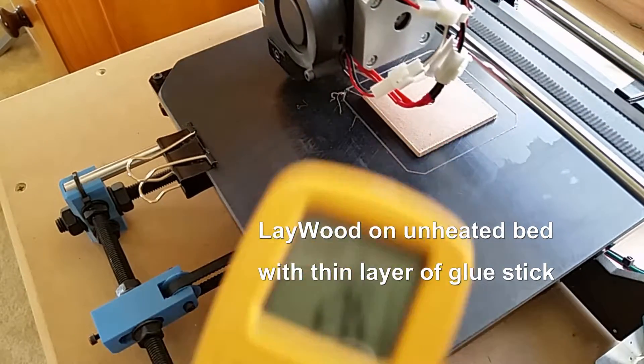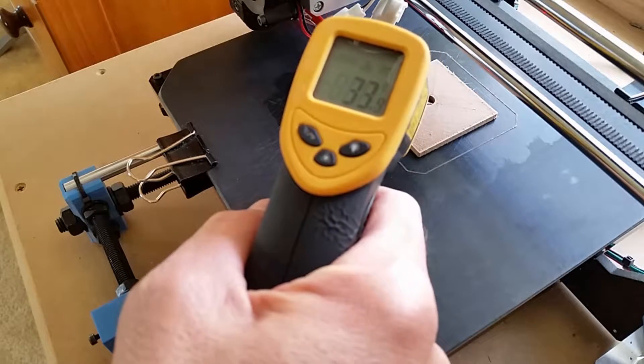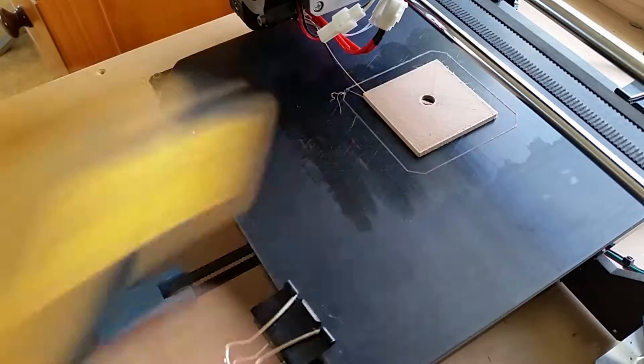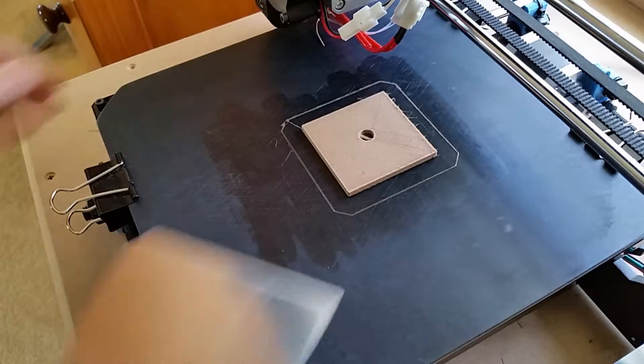I remember when I first got it, it printed on a plate just fine, came off just fine. I doubt that the age is a factor in it, but the settings changed, and I don't even think this is the same printer. So you can see it's up around 50C right as it finishes. This time I gave it about 10 minutes, let it cool down to room temperature.